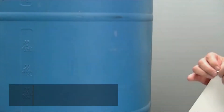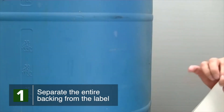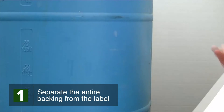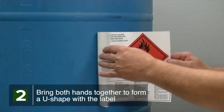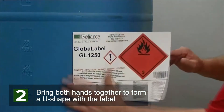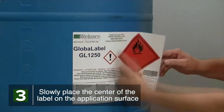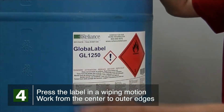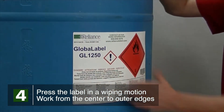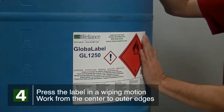Peel the entire backing liner from the label, taking care not to let the adhesive come into contact with itself. Hold the label on each side and bring both hands together to form a U-shape, ensuring that the adhesive side of the label is facing away from you. Slowly place the center portion of the label on the application surface, then slowly press and wipe the label working from the center to the outer edges, taking special notice of the corners.